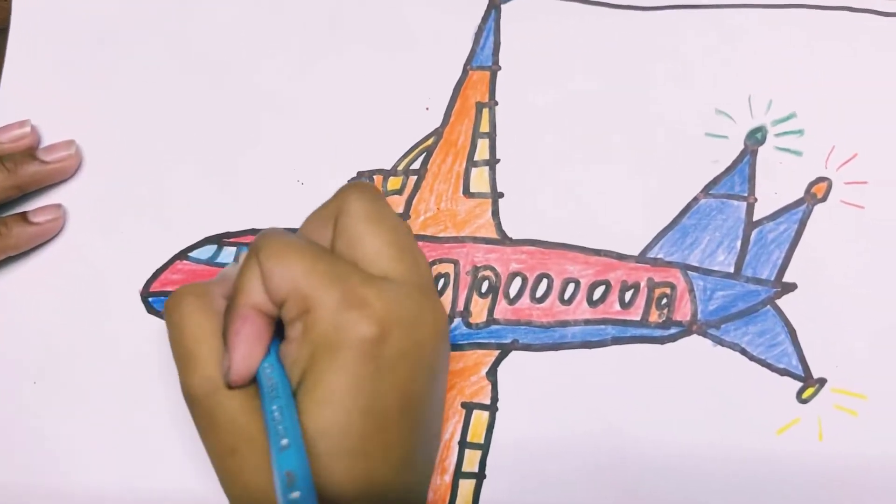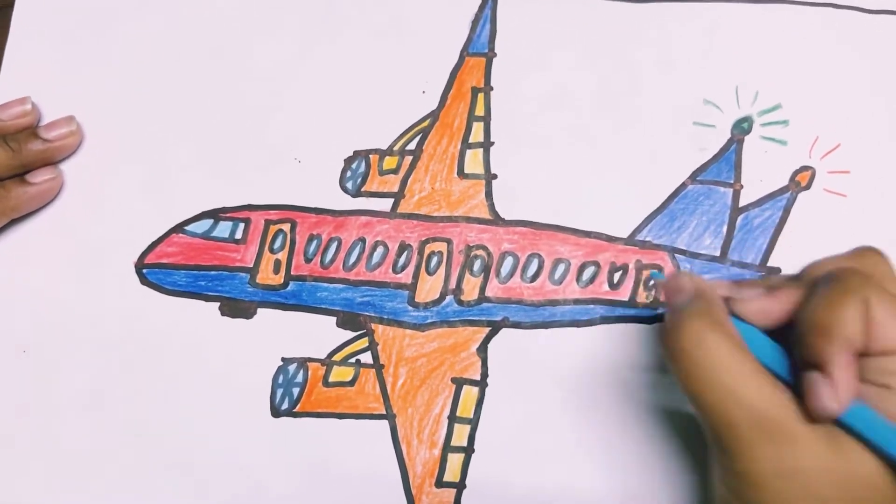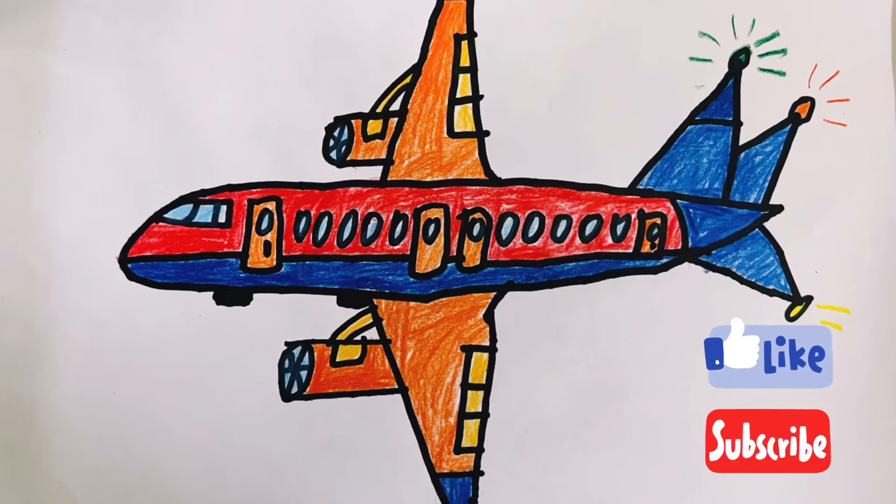So guys, my drawing is almost done. Please like and subscribe, and also share. Stay safe and peace out. Bye bye guys, have a great day all.